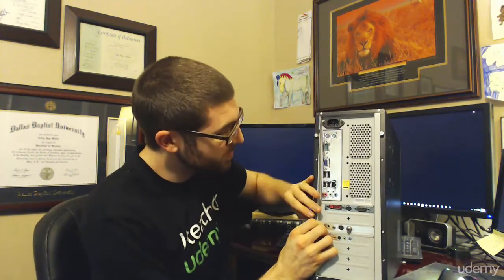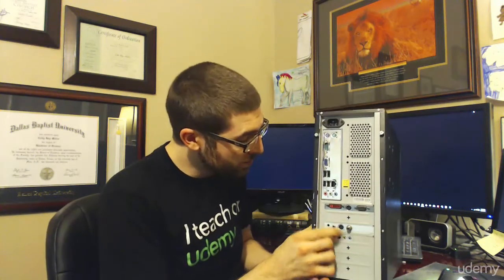Now if you don't have a TV capture card, don't worry. I'm going to show you how you can get one and they're not all that expensive. You can take any spare computer that you have, install a TV capture card — which I'll show you how to do — and then you can hook up your digital antenna.